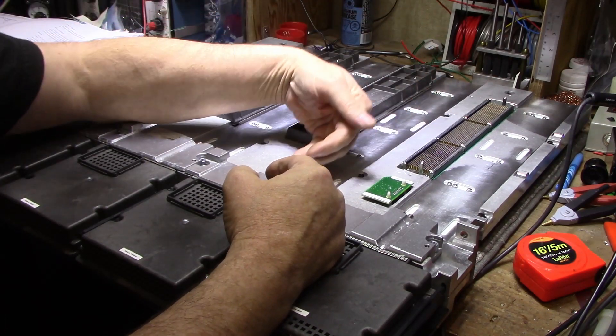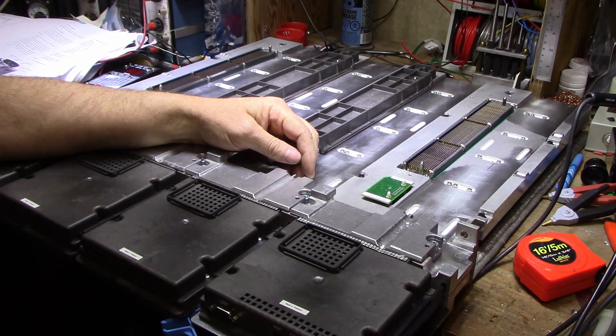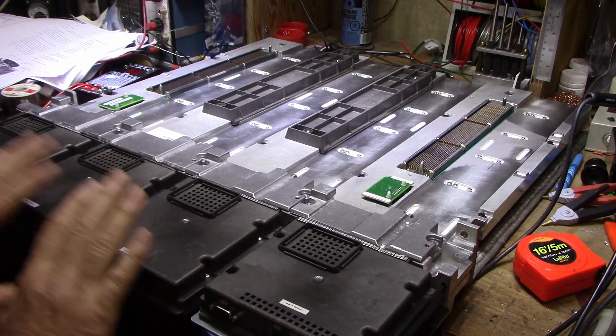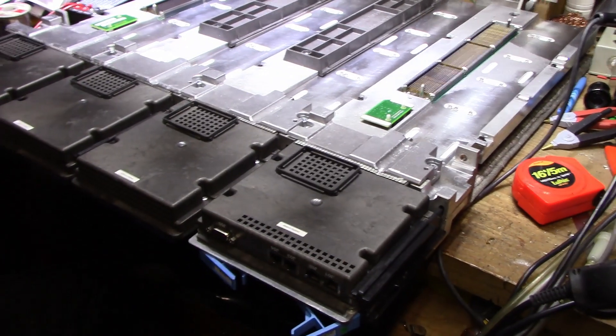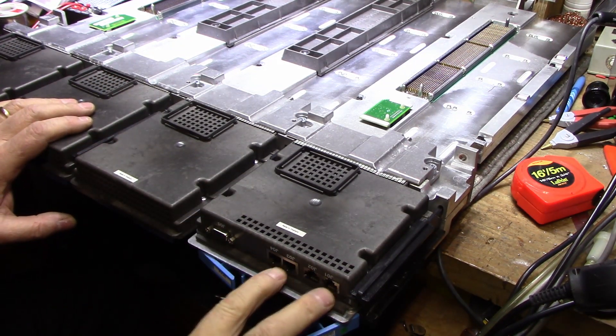Hanging off the back end here we have four modules — these are the flexible service processors. Two of them are totally encased and two of them have connections to the outside world.